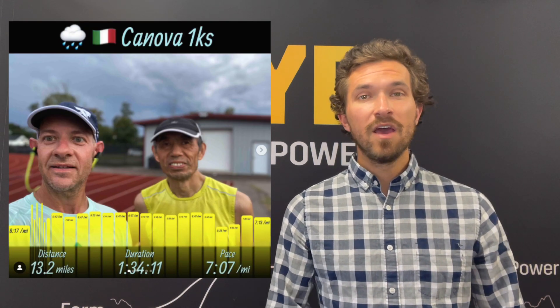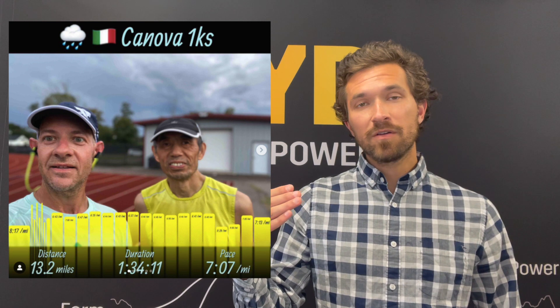Last week was the Canovas 1K — an alternating one kilometer slightly above marathon power and one kilometer slightly below marathon power. It's a great workout to add into long runs to use as those kind of longer tempos before you get into some faster running. A really iconic, legendary workout.